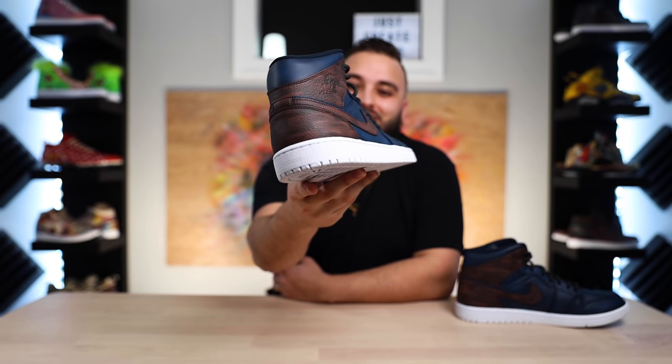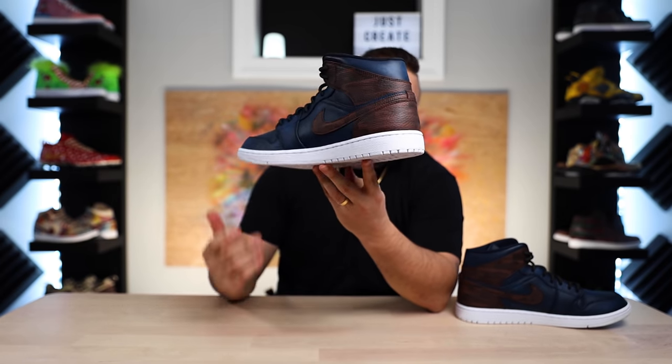As you guys can tell from the end result, if you really take the time and put in a ton of patience to do a theme like this, you can achieve a really cool, realistic wood grain texture. I'm beyond pleased with this end result — this is definitely one of my favorite pairs I've done, just based off the wood paneling alone. I think this is one of the harder tutorials we've tried to put out on YouTube. It requires a lot of patience, so if anybody's willing to take on this task, I would love to see what you guys come up with. Hopefully you guys enjoyed this longer version of a tutorial — go ahead and give this video a like if you haven't already, make sure you're subscribed, and we'll see you guys in the next video.